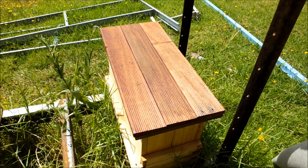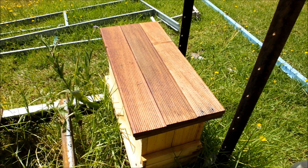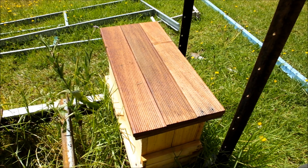This is my second new hive. When I split these frames off I didn't worry about looking for the queen — I just grabbed three frames of brood, bees and all from one hive, and I got two frames from another hive and shook the bees off, put them all in here together.